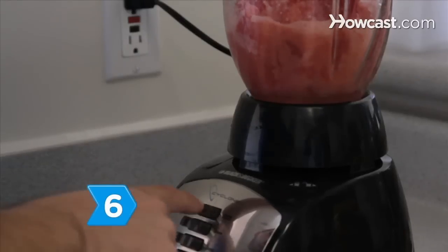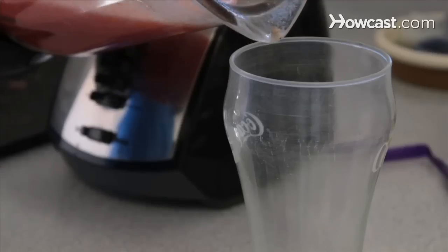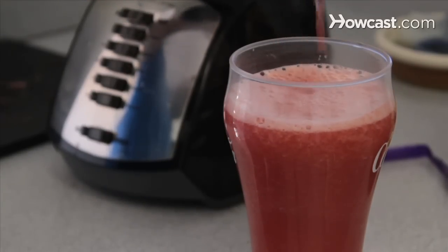Step 6. Blend up seedless watermelon and freeze it to treat the family with slushies later. Try putting together a frozen limeade pie for a nice surprise. Be cool and stay well fed.